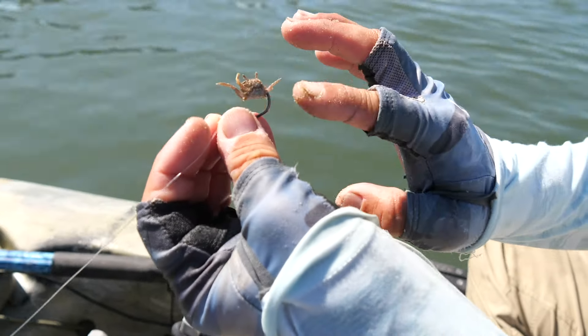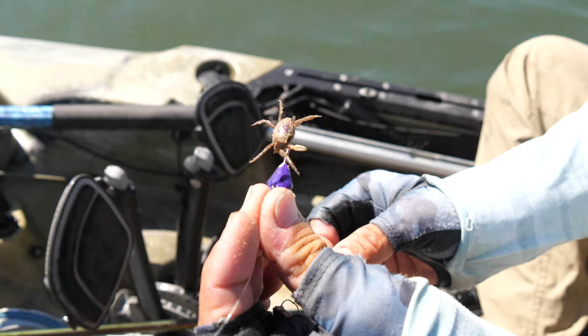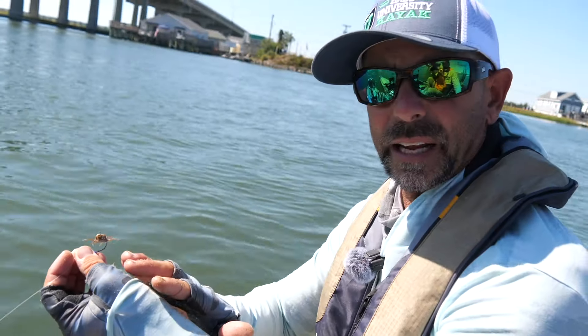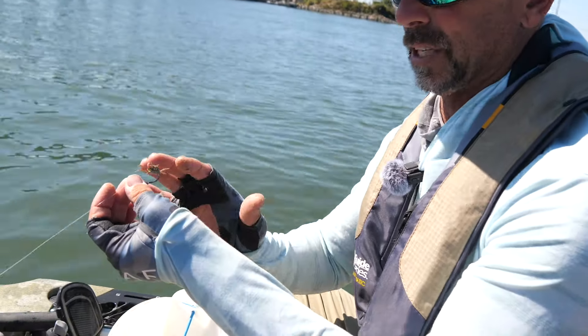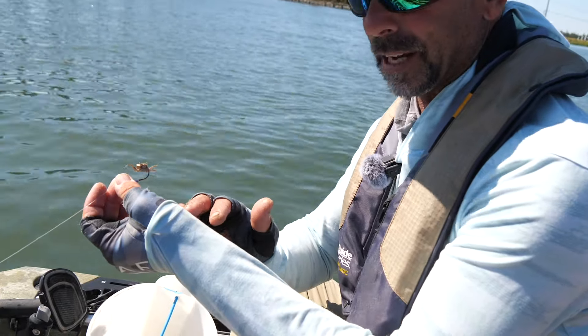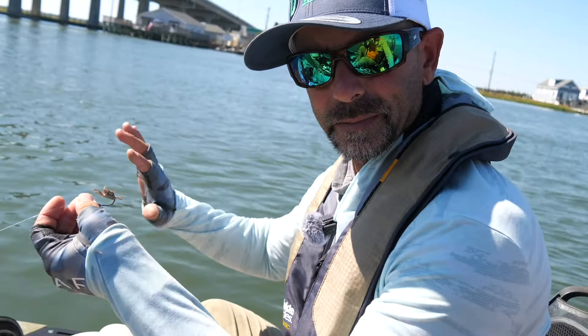Literally I'm just going in that hole where that big claw was at and I'm rigging them just horizontal with that bottom sweeper jig. That thing's able to have a natural presentation as it goes down the sidewall. The other great thing about rigging it like this guys — it's snagless, it's weedless, it's almost like a Texas rig in fishing. So bottom sweeper jig, little tiny fiddler sand crab, bridge pilings — you got all you need.